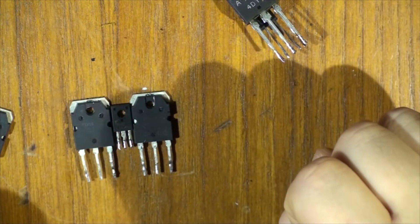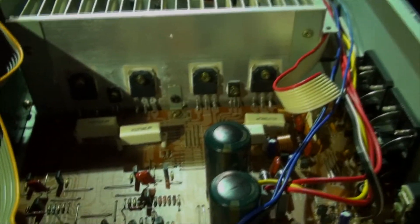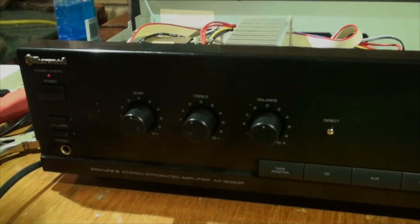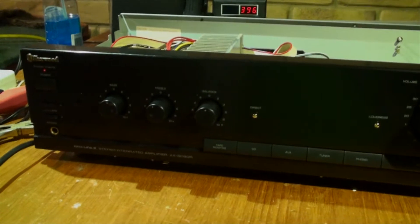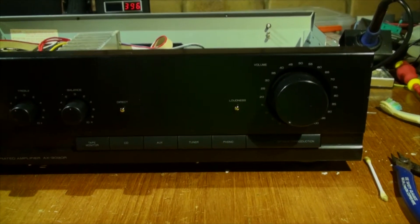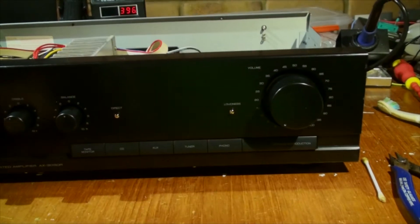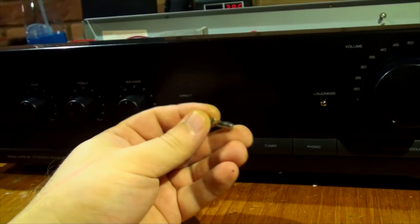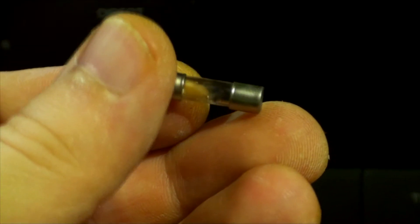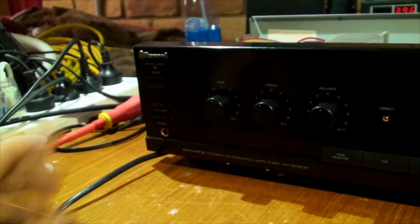All the MOSFETs have been replaced, so they're all in there. Let's do attempt number two at turning it on. Here goes the mains — we got the red light. Let's try turning it on. So far nothing — let's check the fuses. Of course the fuse has gone. It's really blown up, even the glass cracked — that's the output fuse on the transformer, because the MOSFETs got shorted. Anyway, let's give it another try with a new fuse.